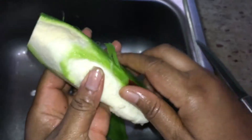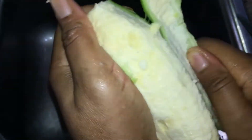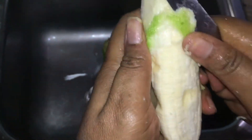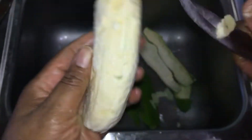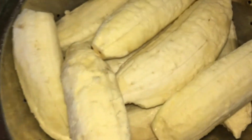Personally I hate peeling bananas and plantains — I just think it's difficult. This is how you have to peel your banana or plantain. You also have to cut off any of the little skins that are left over after you're done peeling. You just want to make sure that none of the green parts are left.